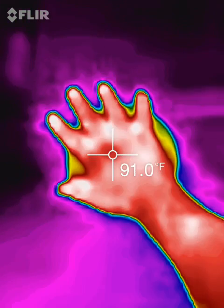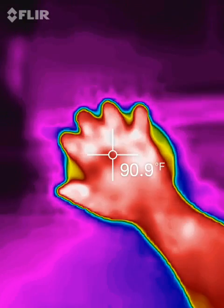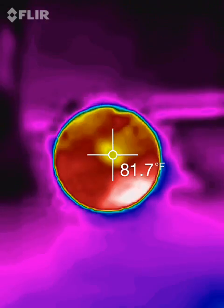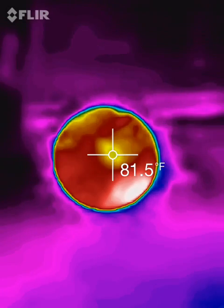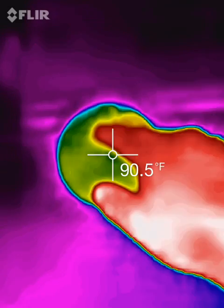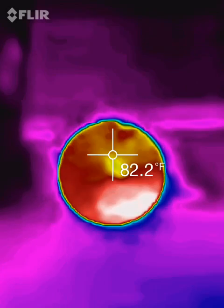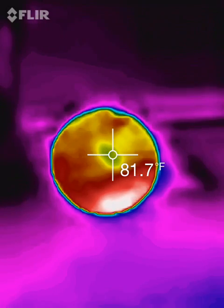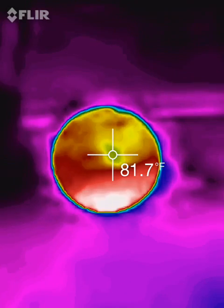Now, even if I place my entire hand on here and apply even heating and then let go, you see — while it warms the entire magnet up — the central part of the centripetal convergence right here is unchanged. So I'm actually using the thermal reflectivity like a mirror on the plating on this magnet from my body.